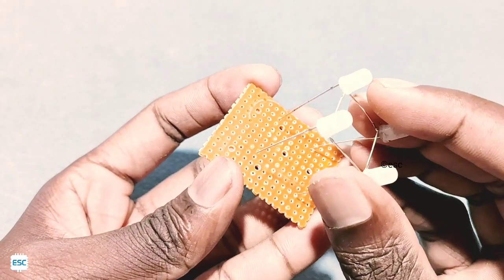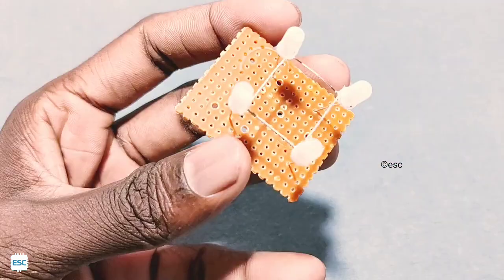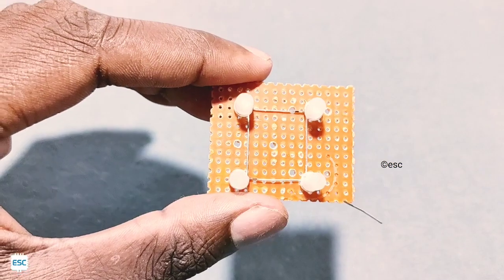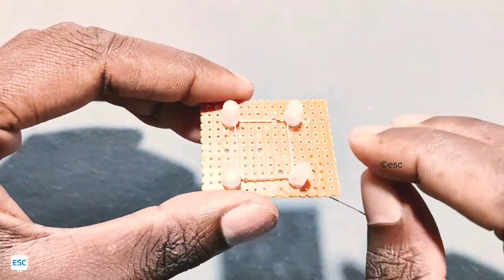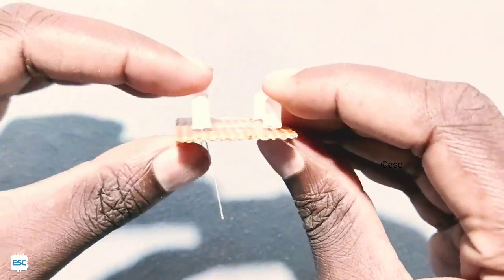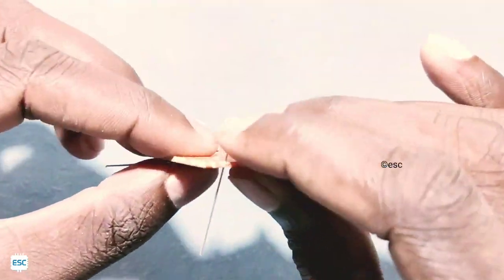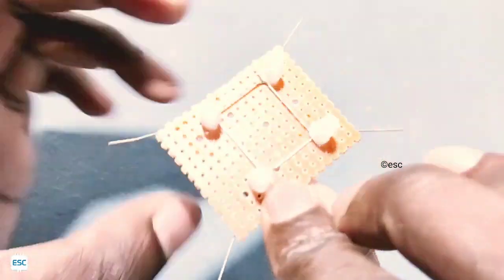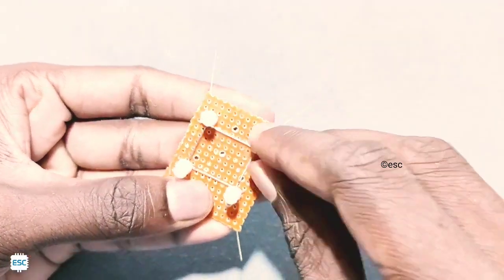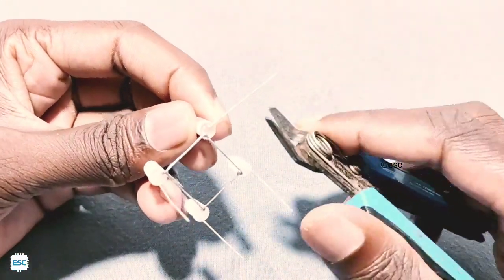After that, place the first layer on a common PCB. Then bend the anode of the second layer as shown.